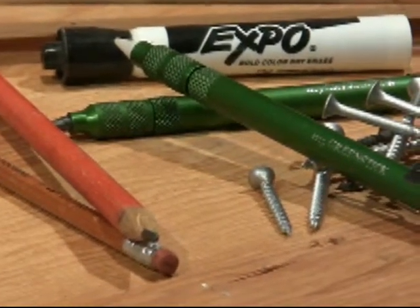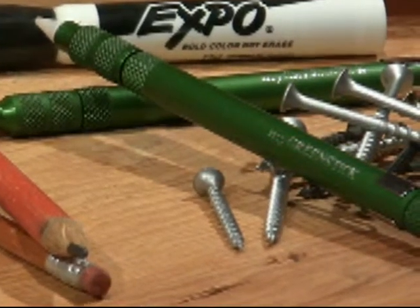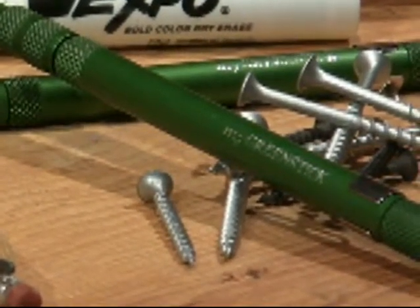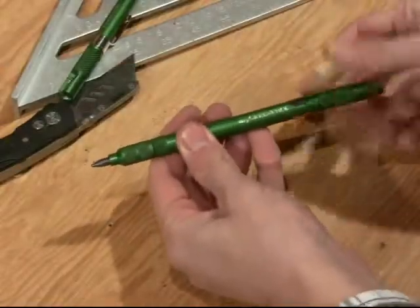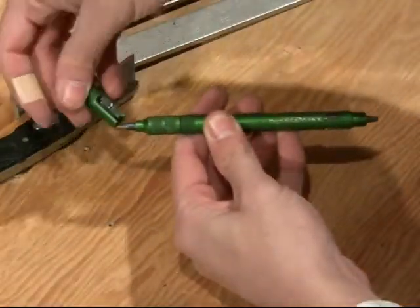Introducing MyGreenStick. MyGreenStick is an anodized aluminum, refillable carpenter's pencil with an integrated sharpener that solves these age-old problems and represents the first significant redesign of the carpenter's pencil in hundreds of years.